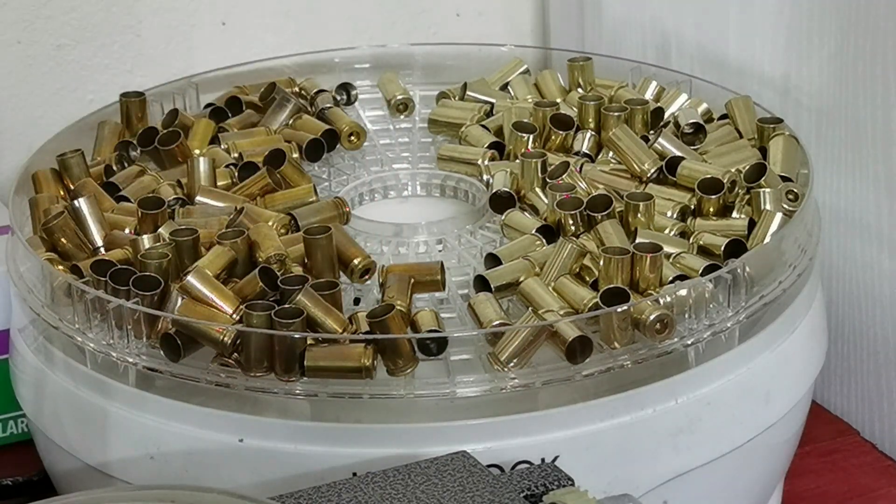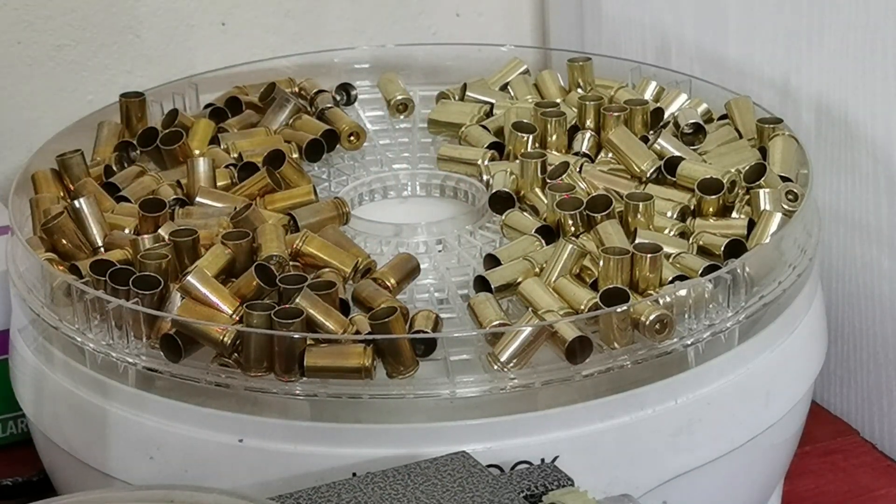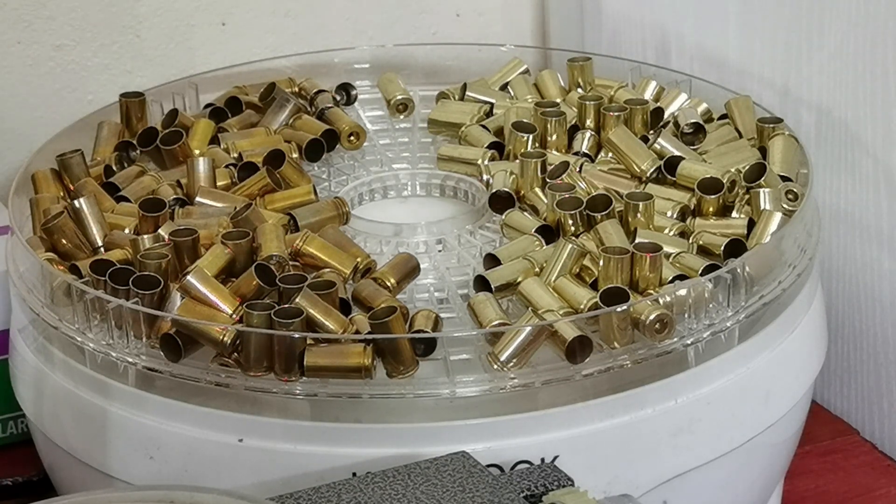Looking at this batch, it certainly does look good. I'm happy with the primer pockets and everything, and I highly doubt I'll be doing a batch again without a little bit of citric acid because it just takes things to a whole other level. When I started this, I did a fair bit of testing on soaps, times, and water temperatures, but I discounted citric acid right away thinking it couldn't make that much difference. Apparently you never stop learning.